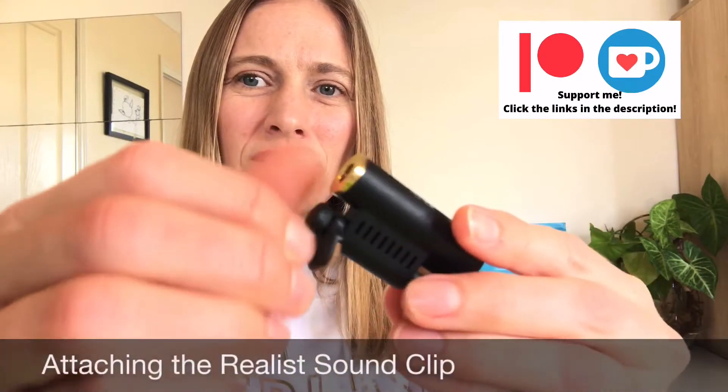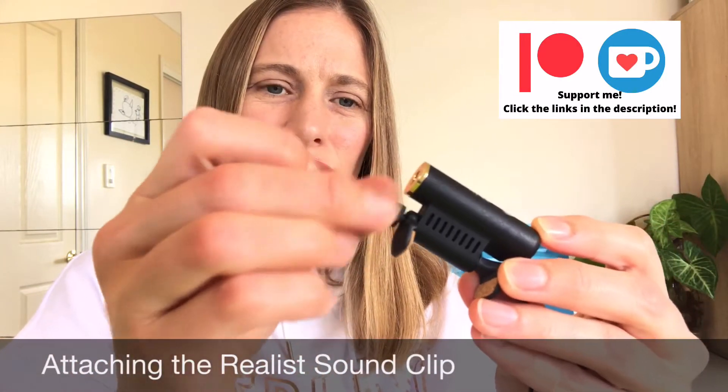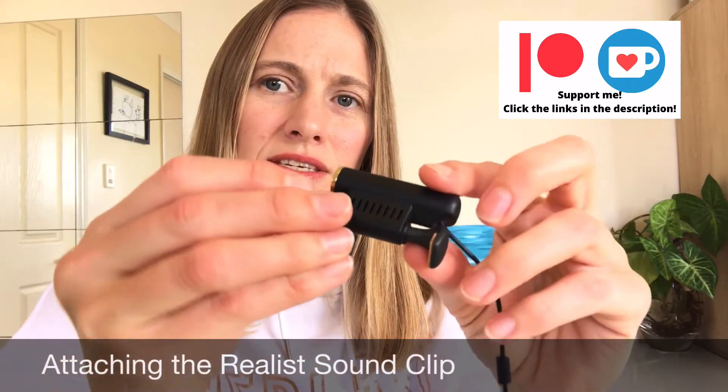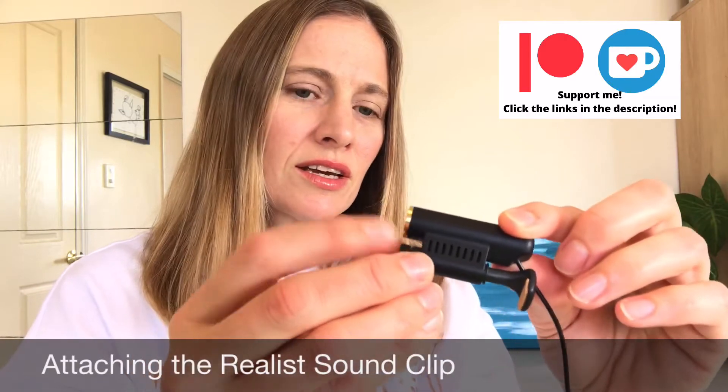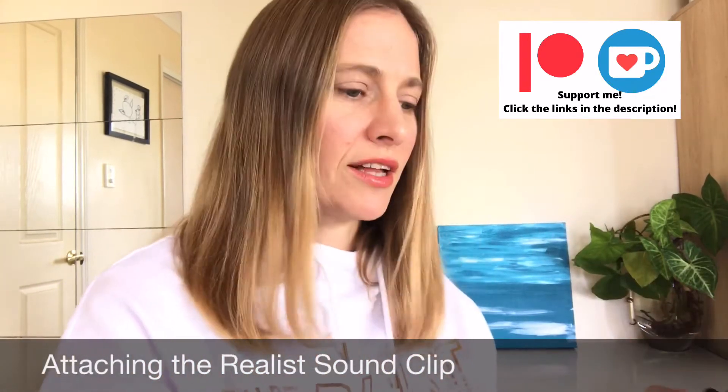The Apogee Jam Plus will connect my violin directly to my iPad so I can record straight into GarageBand. I'm just going to put this onto my violin — it's got a little screw here, just going to loosen that so I can make it bigger, and that's going to clamp onto my violin.